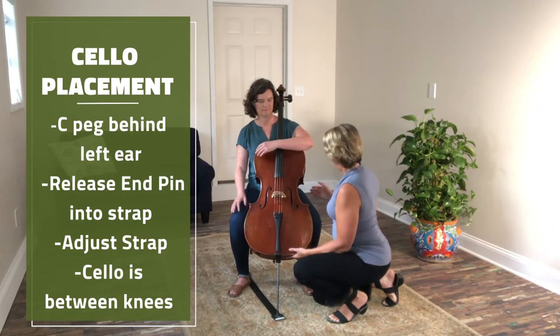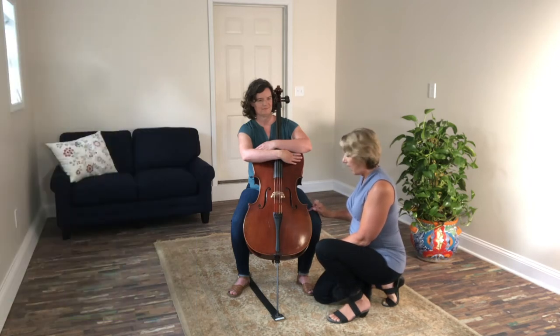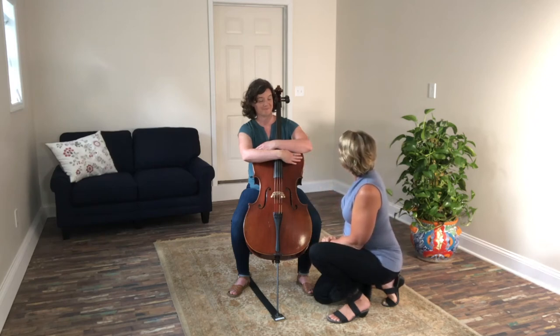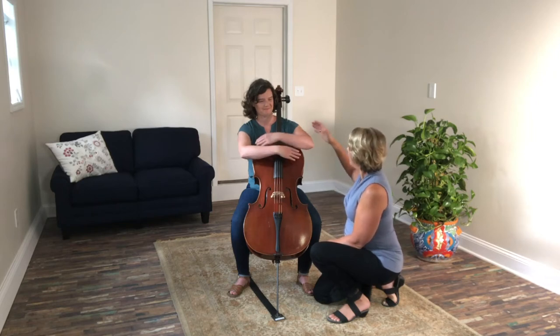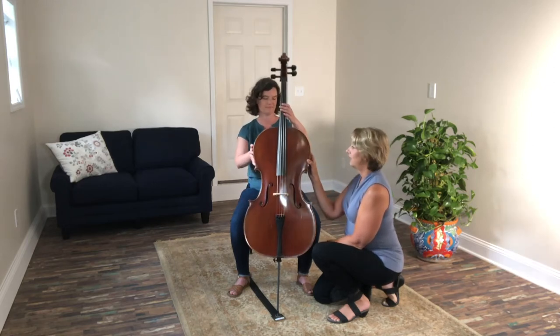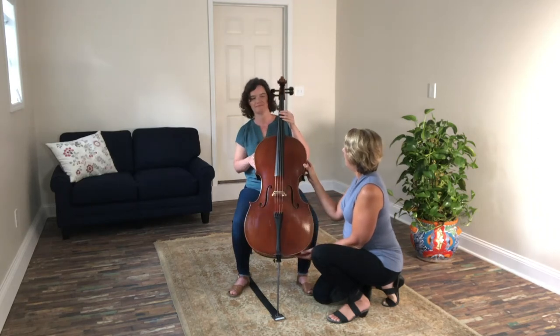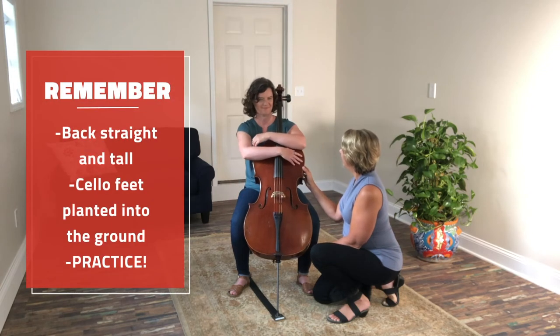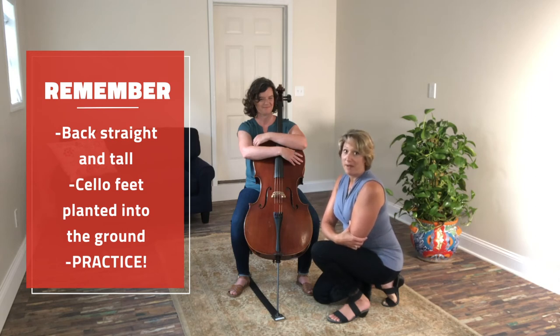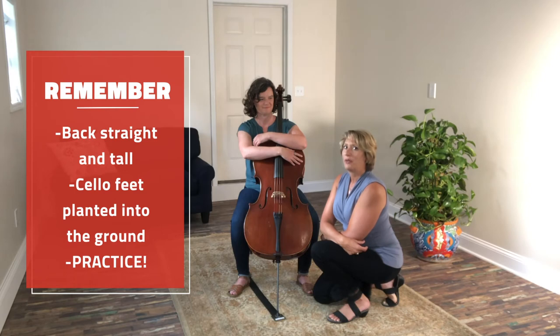Now Una's going to give the cello a big hug. Notice the points of the cello on the side are right above her kneecaps, and she's able to hug the cello and feel pretty comfortable. If I ask her to open her arms, the cello is balanced on her body. So if I asked her to stand up, she would push the cello forward and stand up with ease. Your back has to be nice and tall, your cello feet always planted into the ground, because we don't want that cello to push you over — it's a big instrument and it could become a little bully.